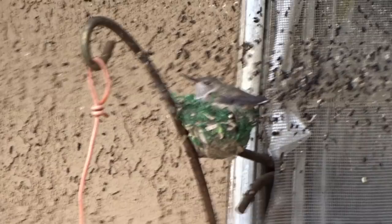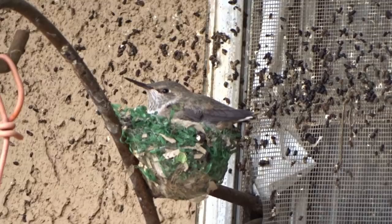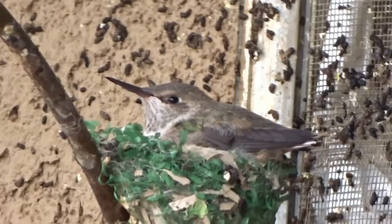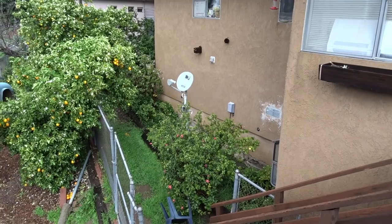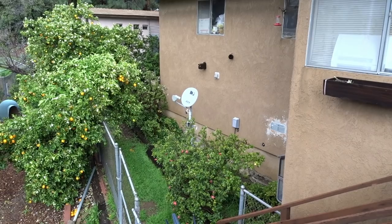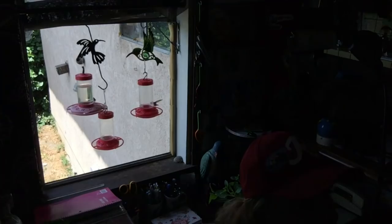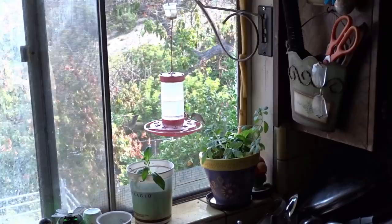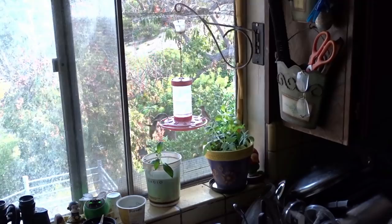A lot of people asked about the hummingbird that nested on my window and why the whole window was covered in poop. In the very beginning, baby hummingbird poop looks like a tiny little sack and mom picks it up and throws it away from the nest. As they get older and she's feeding them more, she can't be dumping it all day. So they back up in the nest and shoot it out wherever. It landed on my wall and window screen, but it kept their nest clean. Once the babies are gone, it dries and brushes right off.